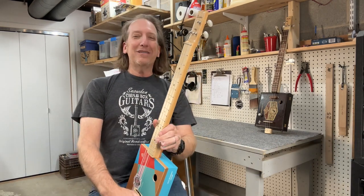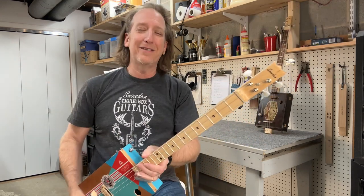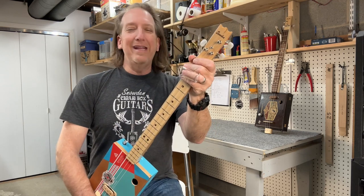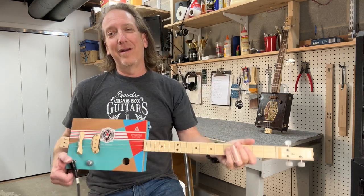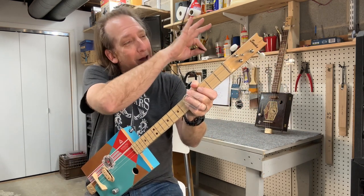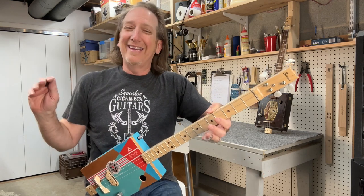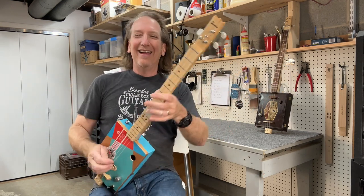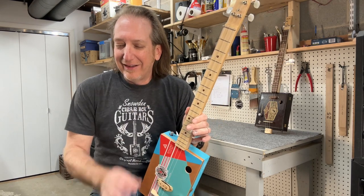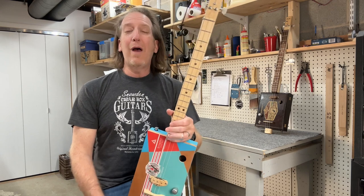Number six is scale length. Some cigar box guitars are really short or really long. All the cigar box guitars I make are 25-inch scale — to me that's just perfect for a cigar box guitar. Be aware of the scale length; you may not want one really long or really short. There are no rules, but 25-inch scale is a really good scale length.